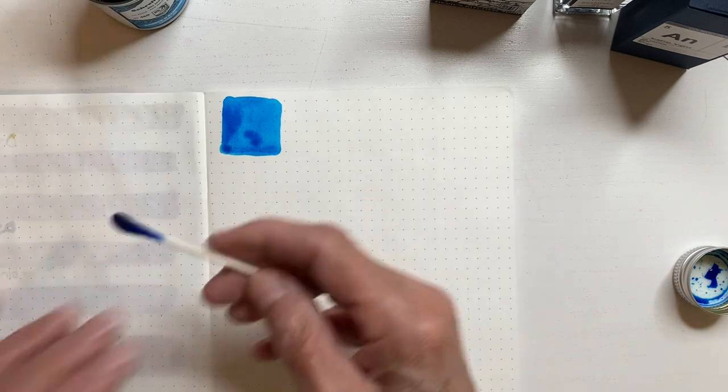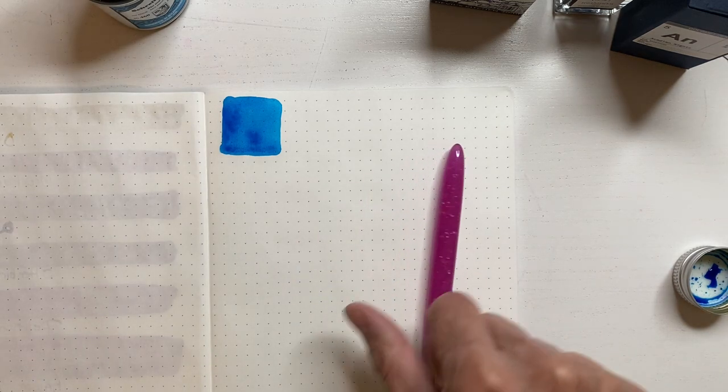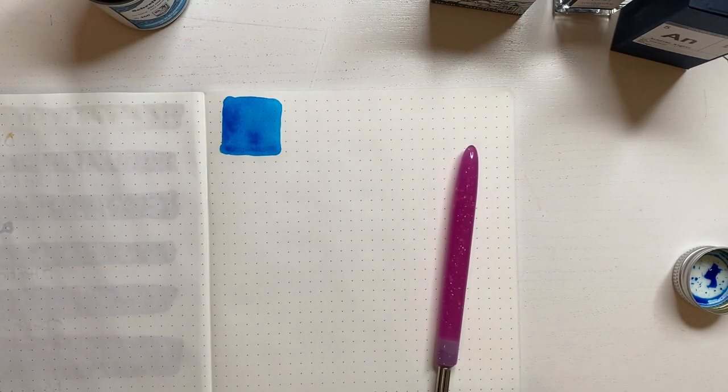I haven't used this one in quite a while, for no other reason than I just haven't used it. I wasn't planning on — oh, I do have water.